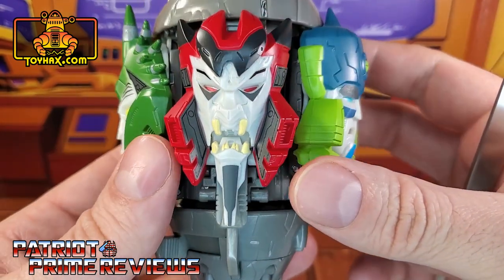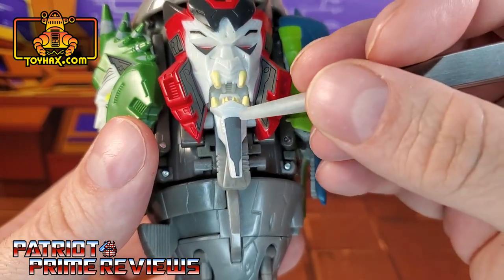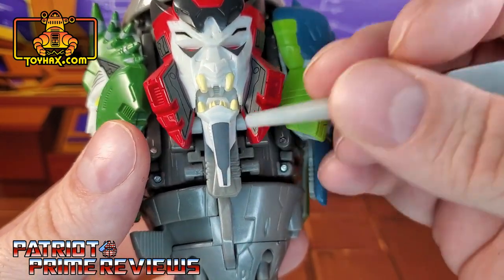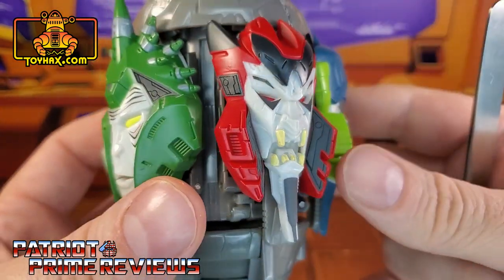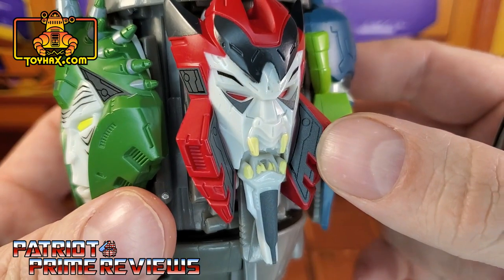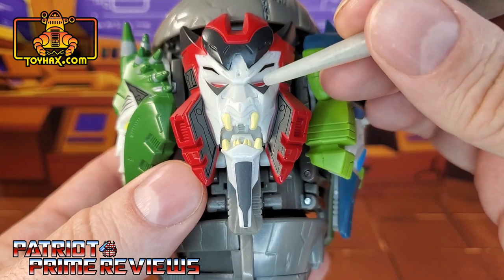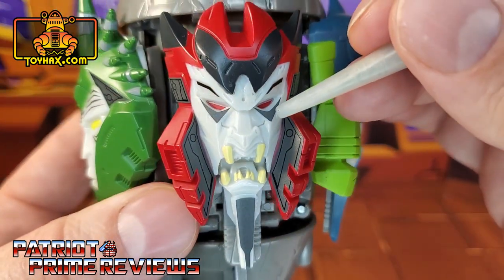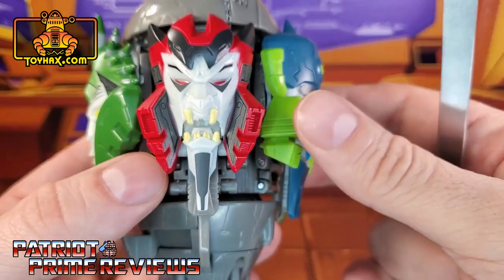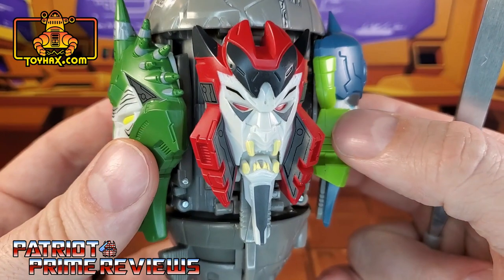Now we move on to Wrath, and I love what they did for Wrath. He gets a brand new dark goatee, some dark details on the inside of the helmet, new decals on the side of the helmet, and dark triangles under his eyes with those blackened eyebrows. Man, that looks so demonic now.